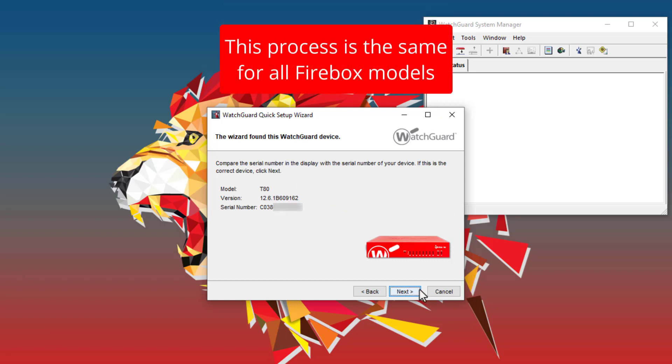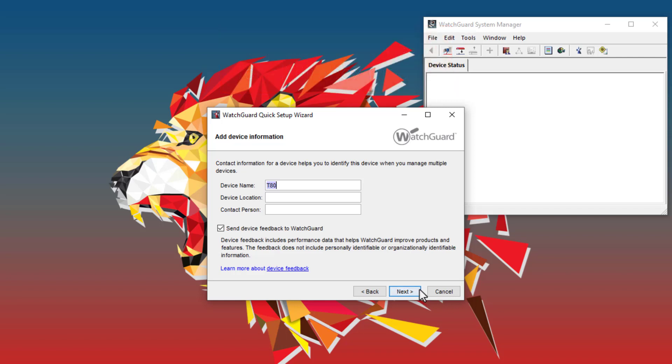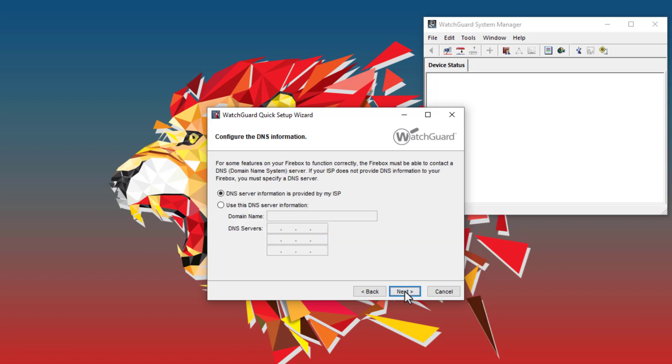After discovering the Firebox, I will proceed with configuring some basic settings. First, I can provide a name for the Firebox. Then I can configure the ETH0 external interface — in my case, I will use DHCP to get a public IP from my ISP. Next, I can configure the ETH1 trusted interface. I will use the default 10.0.1 network, but you will want to configure the subnet you are using for your internal network. If the Firebox acts as a DHCP server for your network, check the box to enable DHCP. Then I can configure DNS — I will get DNS from my ISP, but you may want to configure specific public or internal DNS servers.